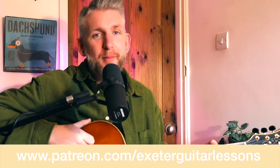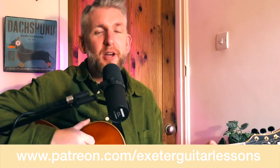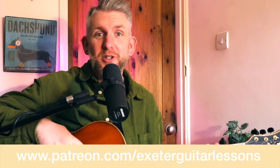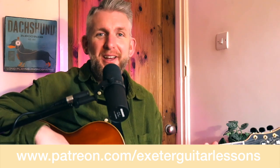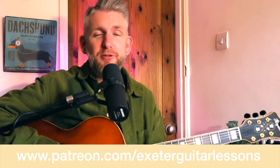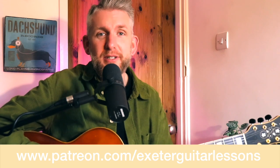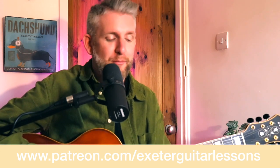This series was voted for by my patrons. They had the choice of a John Schofield tune, a George Benson tune, or this one. The overwhelming response was this tune itself, so this is a very popular one. I'd like to say big thanks to my patrons, especially the ones that voted for it. Here's the list of ones that have just joined up in the last four weeks whilst I've been on a break.